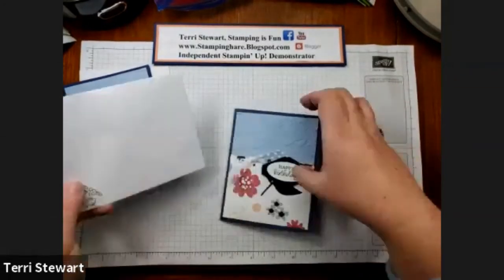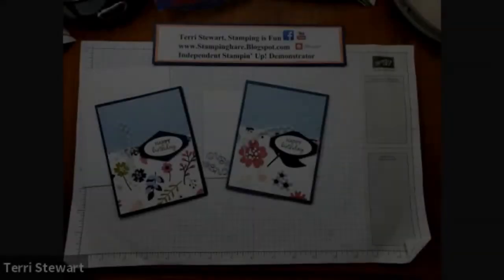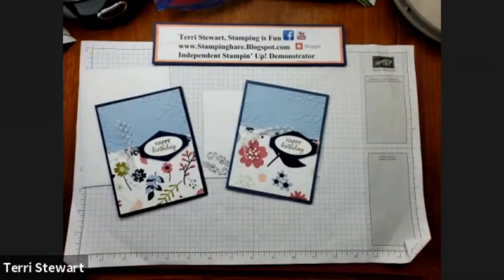And there is our finished card! Thank you so much for joining me today with this quick and easy Paper Blooms project. Please subscribe to my channel so I can bring you even more fun stamping projects. Until next time, remember — stamping is fun!